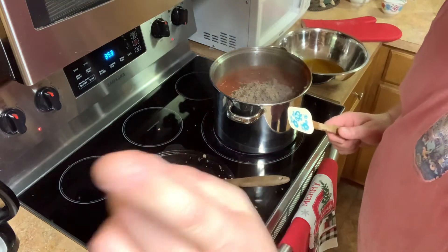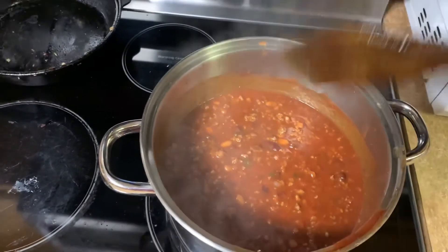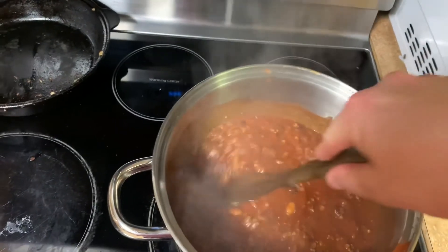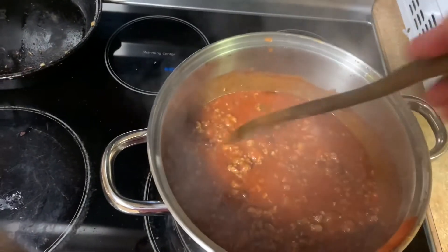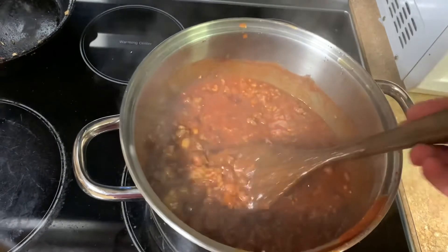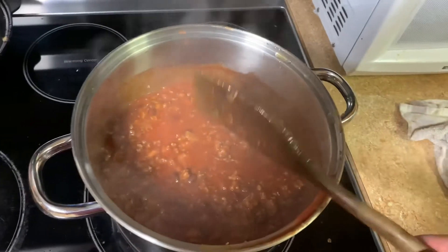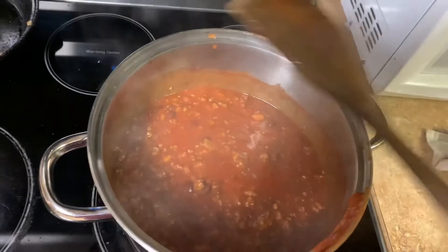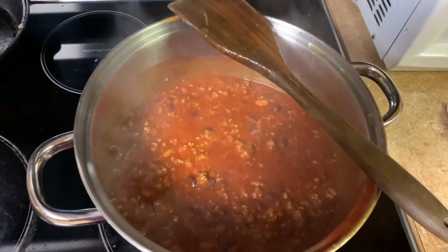Some of y'all are wondering why I'm doing a video inside today, but it's raining so hard outside that I would be soaked before I got out from under the carport. That's why I'm cooking inside. That stuff looks good already. So I'm going to let this simmer on low for a couple of hours uncovered. The reason I'm leaving it uncovered is because that's going to help this chili thicken up, and I like it a little bit thicker. Remember that little bit of seasoning we didn't put in earlier? That's still in the bowl, and we're going to taste test it in a little while and season it up to where we want it.